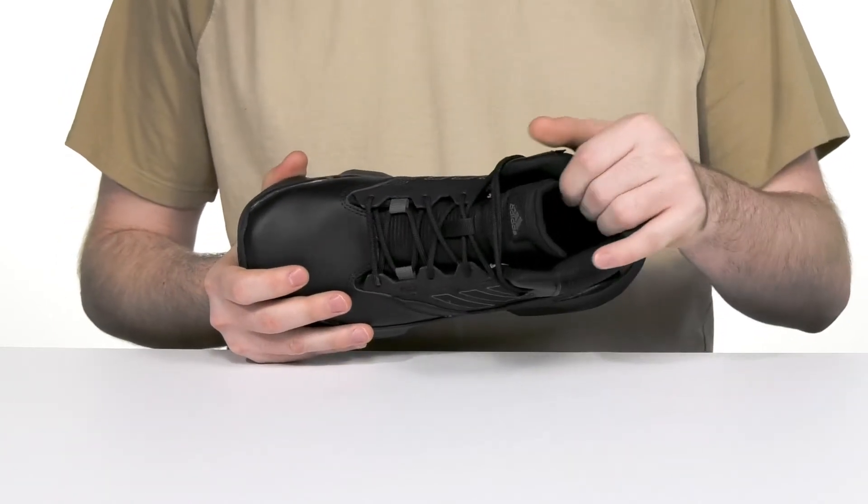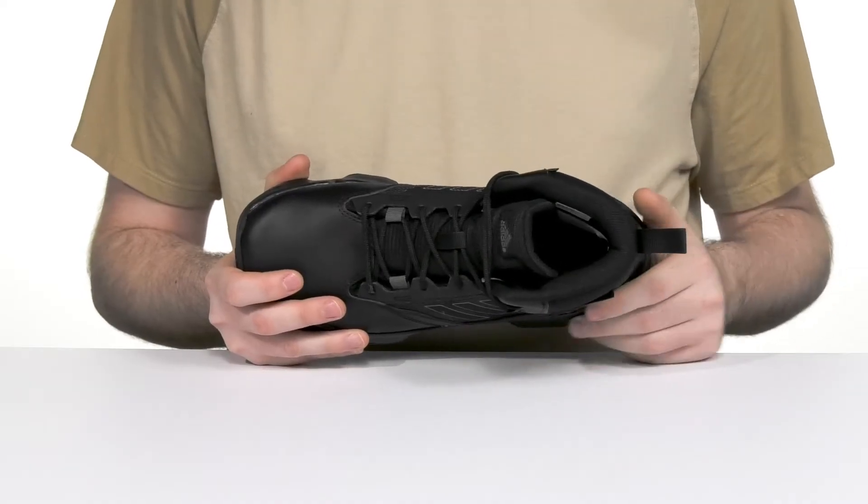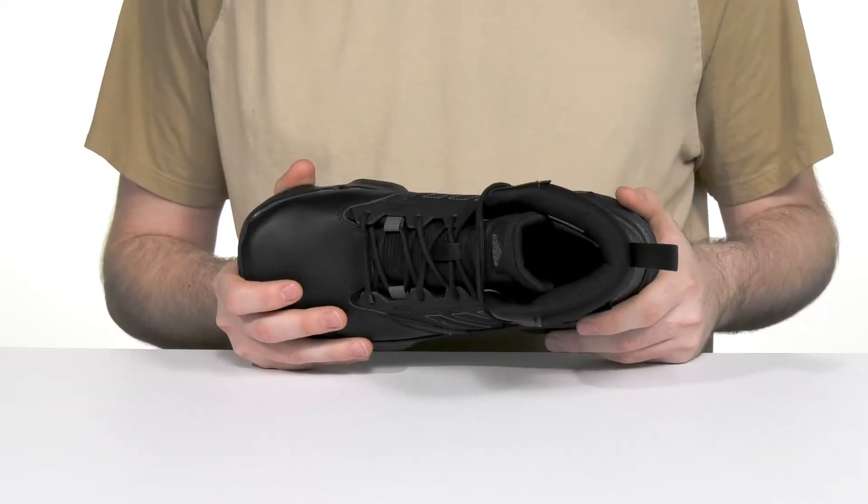The padding throughout keeps it breathable with textile offering a ton of support, especially on those ankles, while the foam footbed keeps it comfortable underfoot.